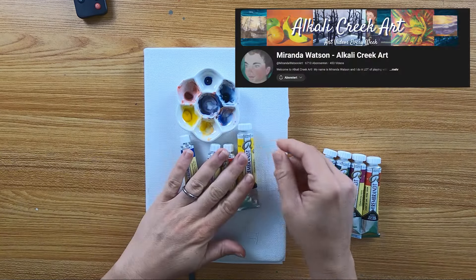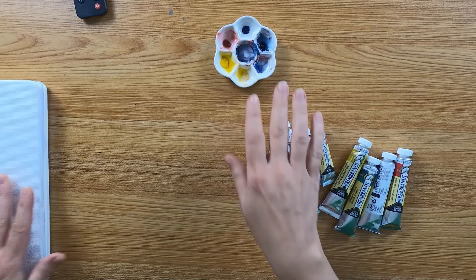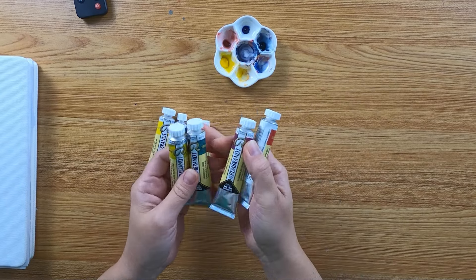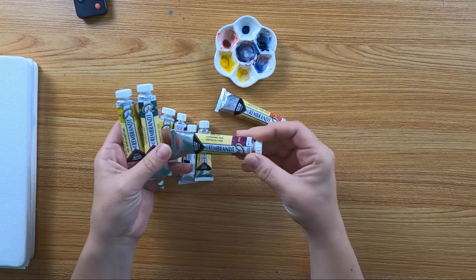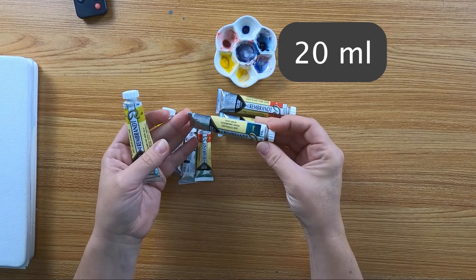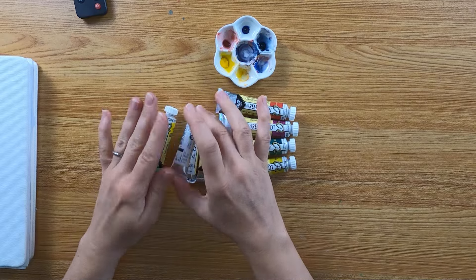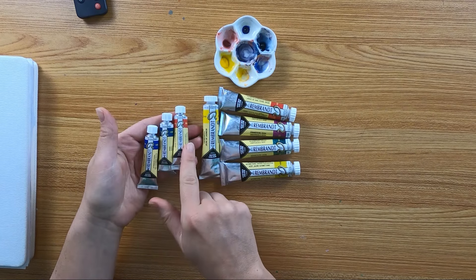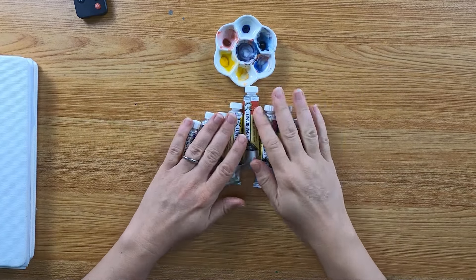Then a while ago I watched Miranda Watson's video, aka Alkali Creek Art, swatching a Rembrandt dot card. I was hooked again and reordered the cadmium yellow that had been lost. Unfortunately I couldn't find the small five milliliter tubes, so I had to buy the big ones — I think ten milliliters or perhaps a bit more. I also ordered my favorites from Miranda's video: permanent meta brownish, dusk pink, dusk green, and azomethine green yellow.